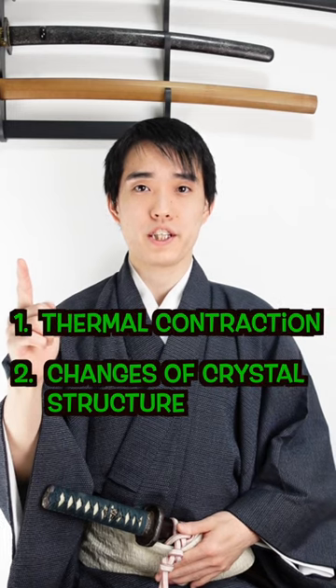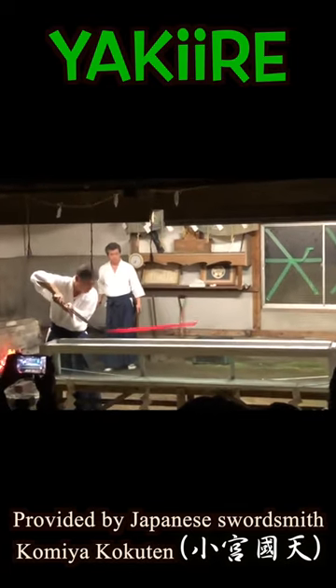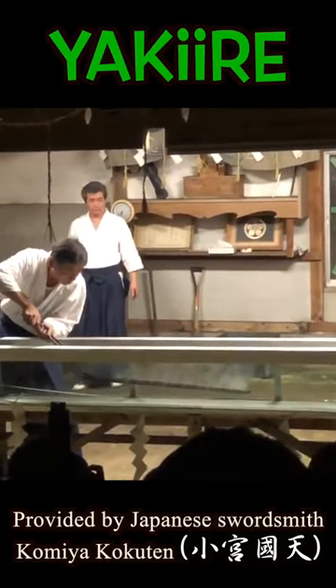Due to the thermal contraction and the changes of the steel's crystal structure. During the sauce making, a blade is cooled down immediately in the water or oil after being heated up to high temperature.